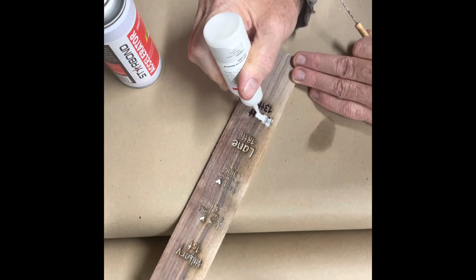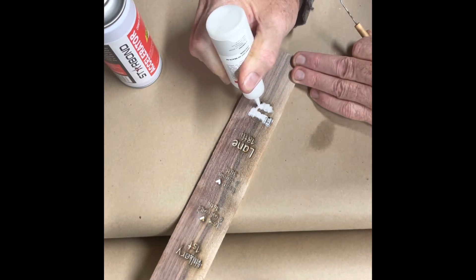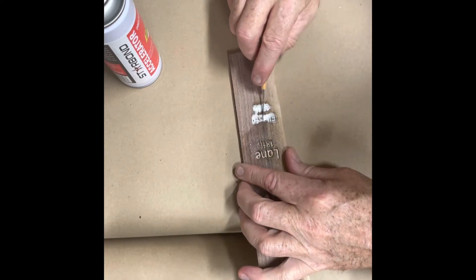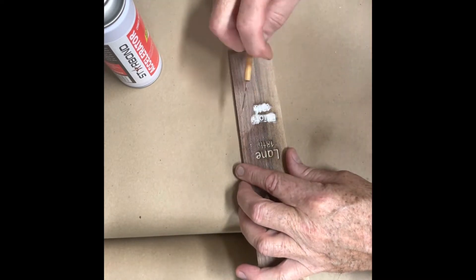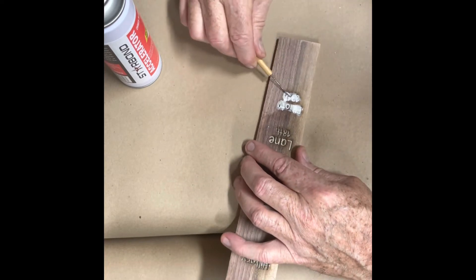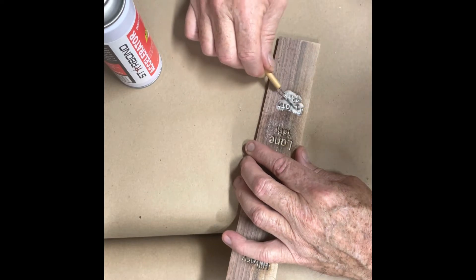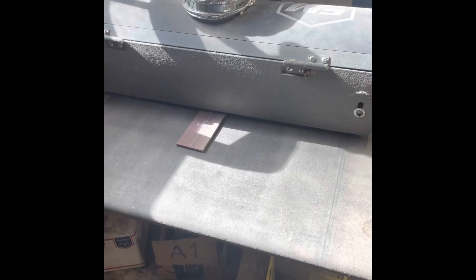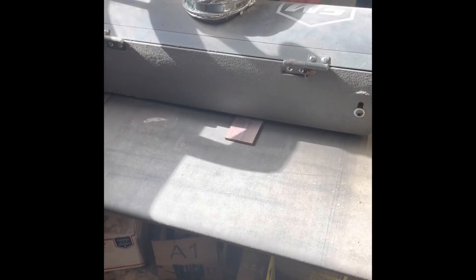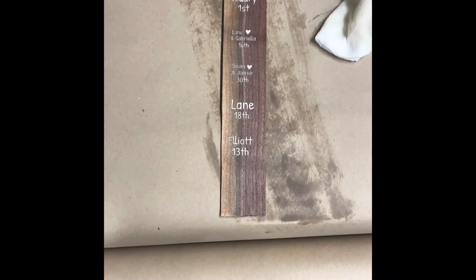You do several thin layers with accelerator between them, and this is just the final coat to get it looking nice and spiffy. I found that by using an ice pick and swishing it around a little bit, I'm filling in the crevices. I spray it with accelerator, then another pass through the drum sander — came out pretty nice.